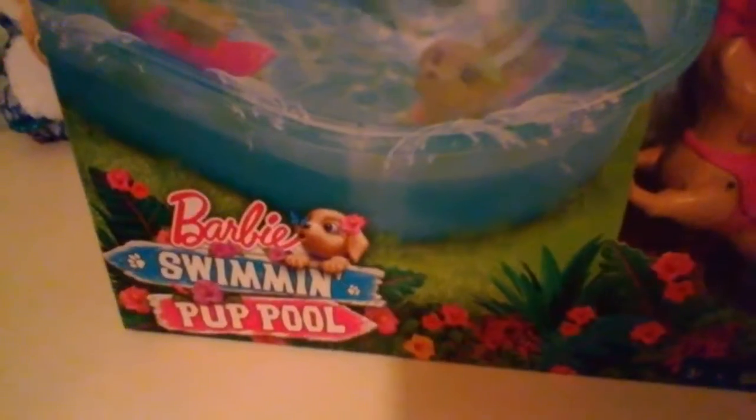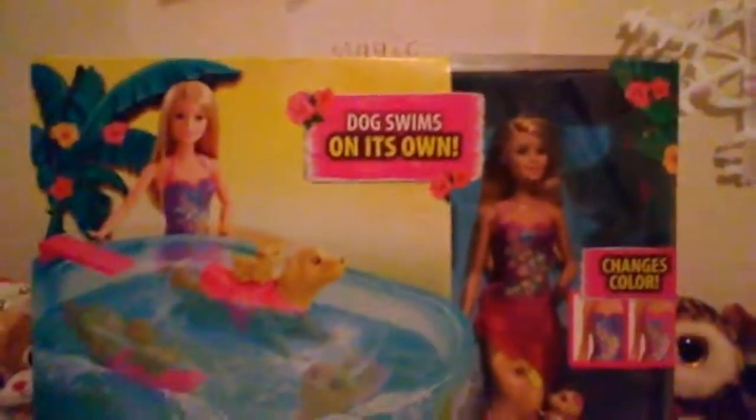Hey guys, welcome back to Magic Treehouse Tour Review, and today we have another Barbie set. It is the Swimming Pup Pool from the movie Barbie and Her Sisters in a Puppy Chase, that is on DVD and Blu-ray now.